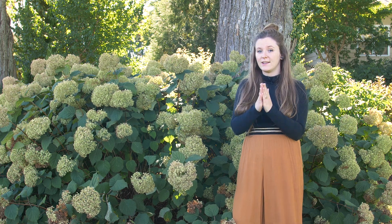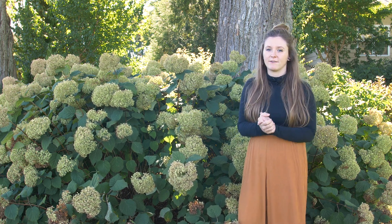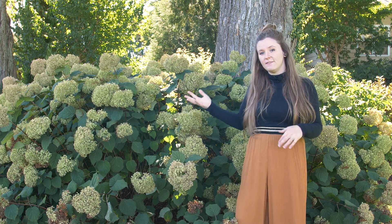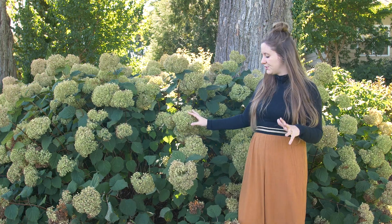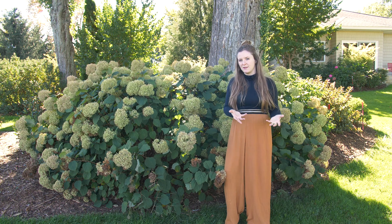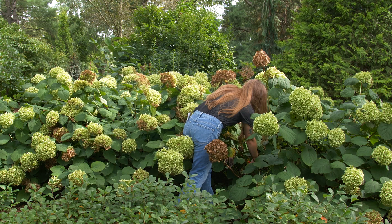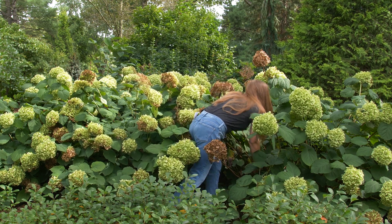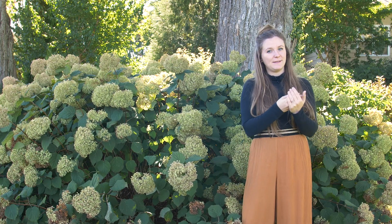Now for any hydrangea, it could turn brown prematurely, and you might be wondering whether you have to cut it off. The answer depends on your preference — some people like to leave hydrangea flowers standing for the winter because it provides interest. But if you have beautiful pink flowers with a brown one in the middle, you can take that stem all the way back to a healthy set of leaves and cut right above it, about an eighth to a quarter of an inch above.